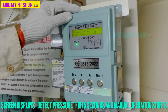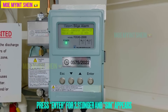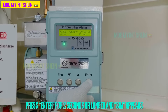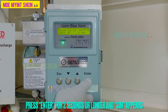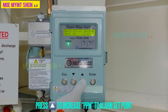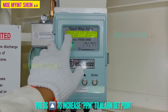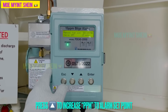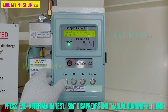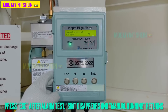Manual operation will start after the screen displays detect pressure for 5 seconds. Then press the enter button for 2 seconds or longer and SIM will appear on screen. Increase ppm to the alarm set point by pressing the up button — alarm will activate. After then, press ESC button after alarm is tested. SIM disappears and manual running returns.